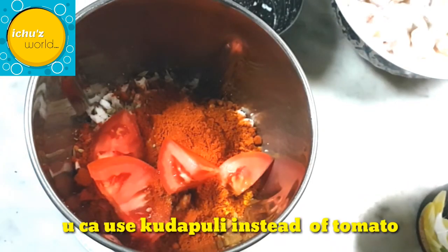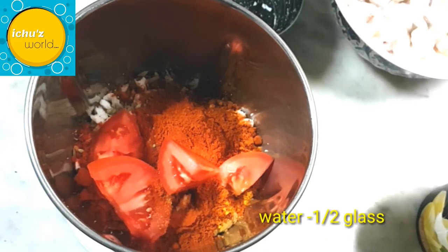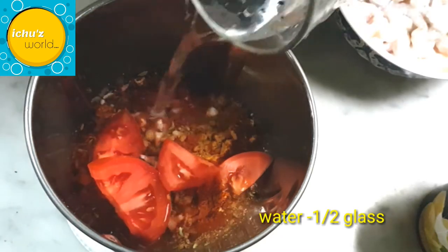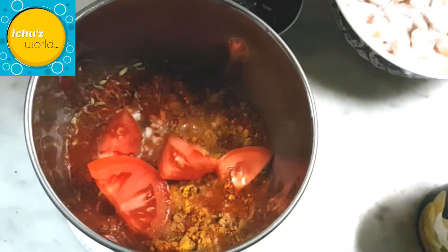We will adjust this to a fine paste and mix it well. We will adjust it and put the bean paste down as the base.